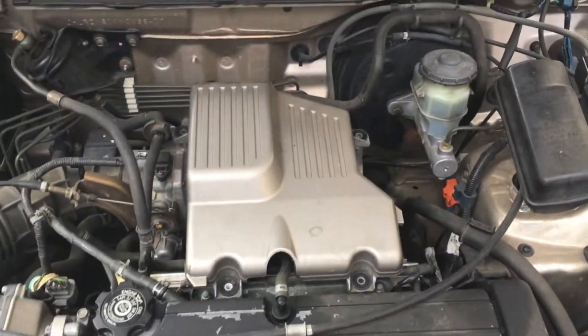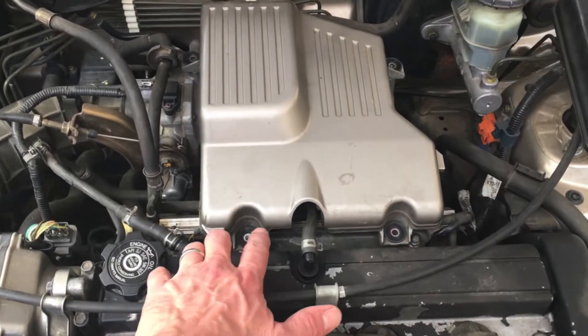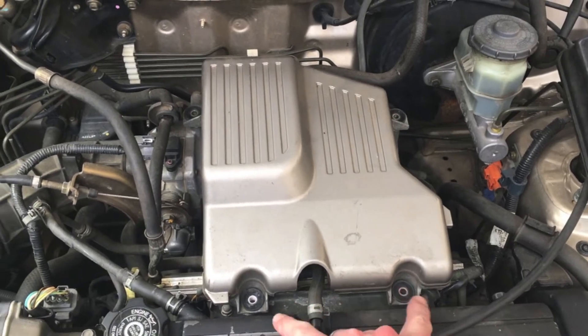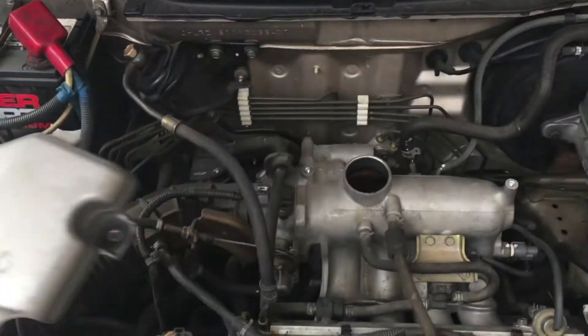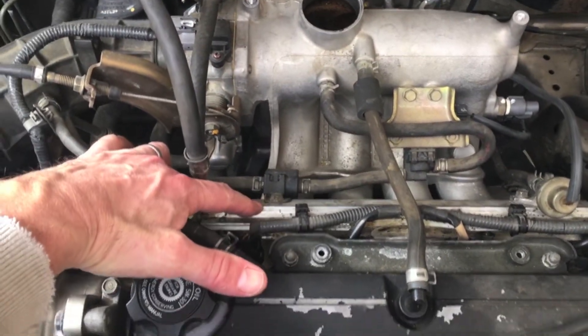So here's the car we're working on. A 10 millimeter wrench will get you through most of what you've got to do here. There are four — I've already taken them off — there are four nuts or bolts, two here and two back here, and then this thing just kind of pulls off. And here's your fuel injector rail right here.